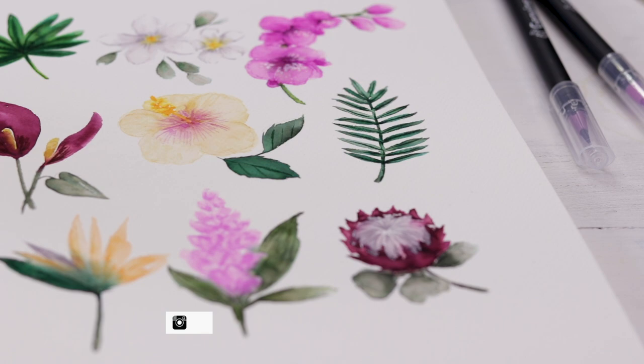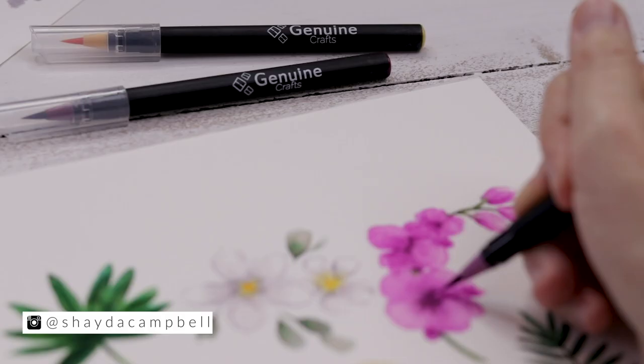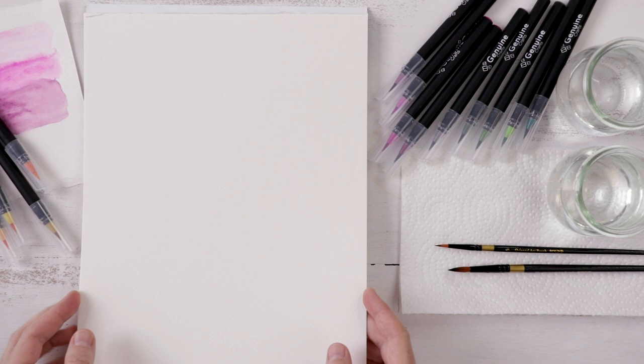Hi friends, welcome back, my name is Shada Campbell and today I am covering all your tropical requests, from protea to anthurium. Our video is sponsored by the lovely Genuine Crafts — I'll be using their brush pens and you'll find a link to the product in the description.